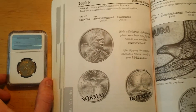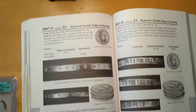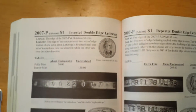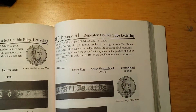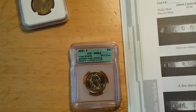This John Adams is what I'm really proud about — it's a double die, and double edge lettering: second inverted to first inverted double edge lettering, and repeater double edge lettering. I have both of these errors. Mine is a Philly 2007 mint state 64.